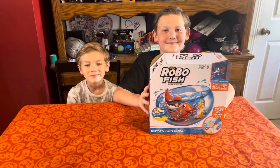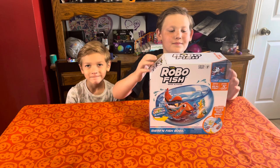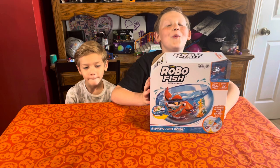Hey everybody, welcome to the first Lou's Toy Review. We're doing reviews of toys and this is child-friendly content for YouTube. Alright, you guys ready?